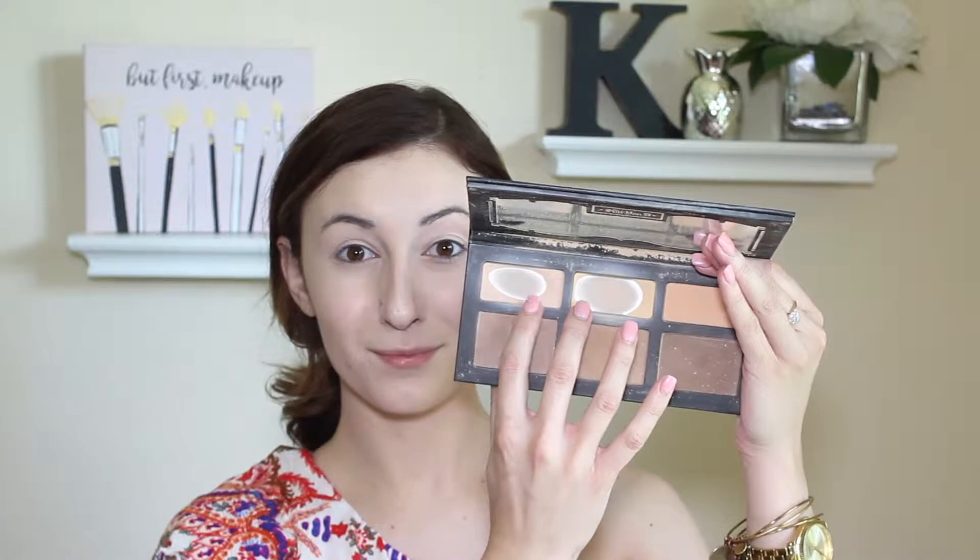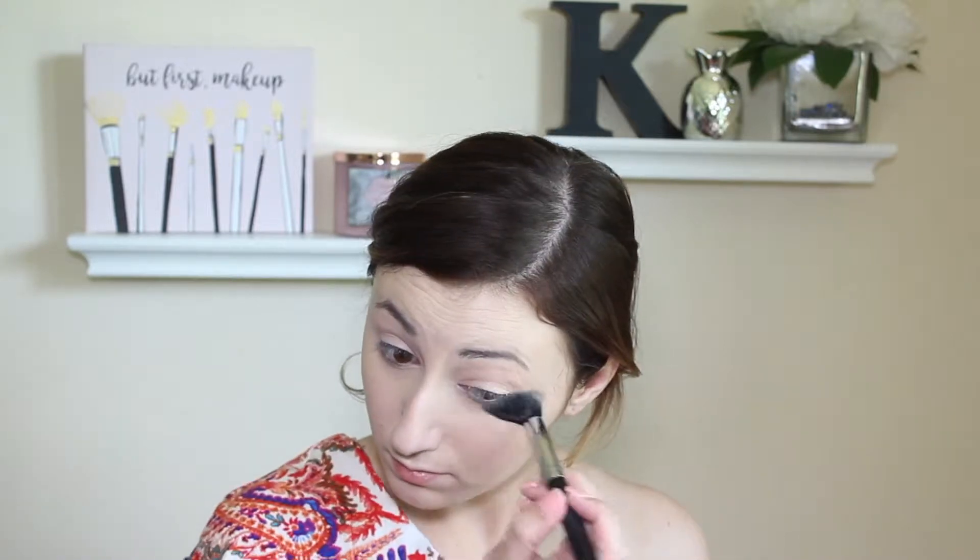To set my concealer I am going to go into my Kat Von D Shade and Light Palette — you can tell it is very very loved. I'm going to go in with a banana shade and a lighter skin tone shade to set underneath my eyes and my eyelids for shadow later on. Next, to set my face I'm going to use my all-time favorite face powder, the Makeup Revolution Luxury Baking Powder in the shade Lace.